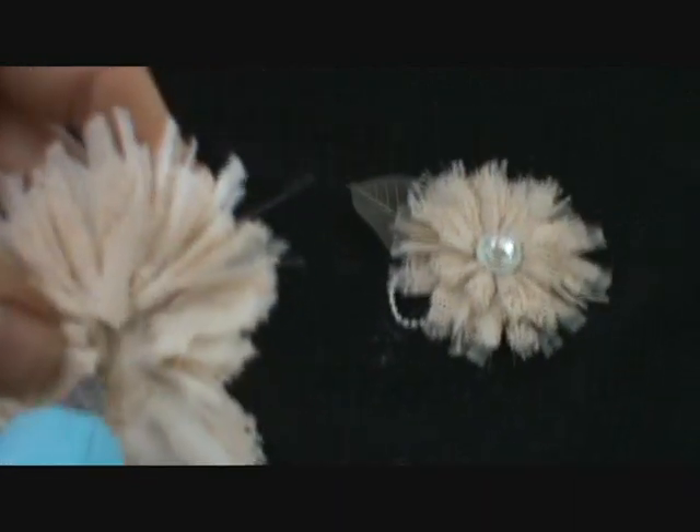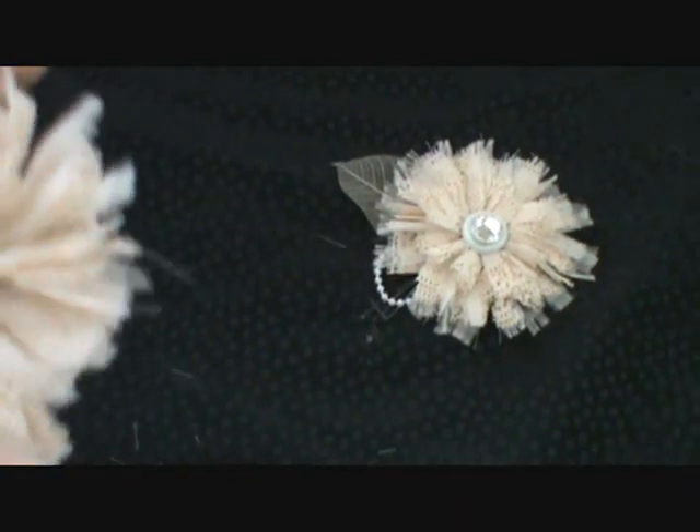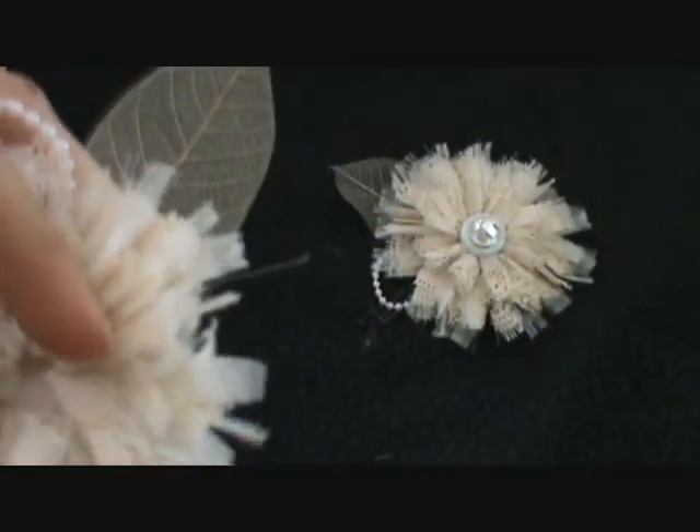I'm using a low melt glue gun. It's a little bit easier on the fingers — if you touch it, it doesn't burn quite as much.